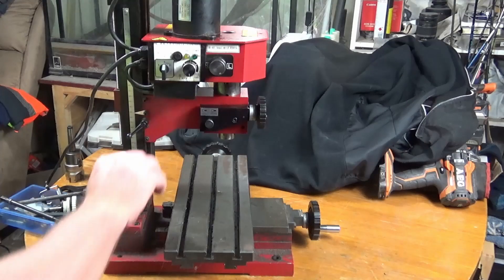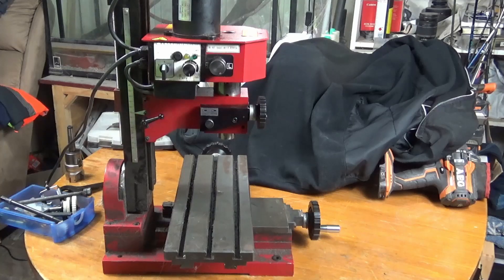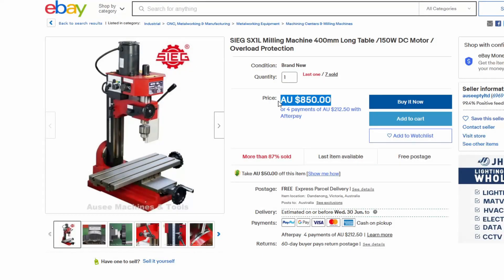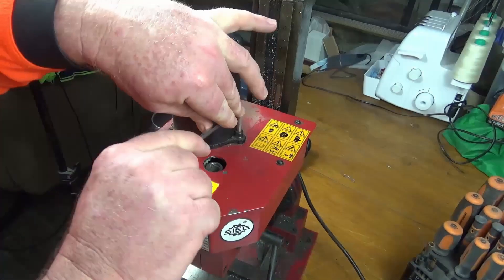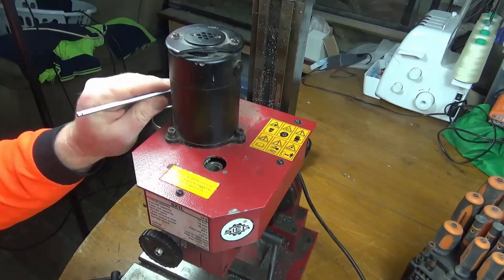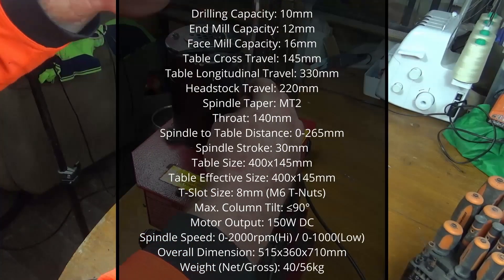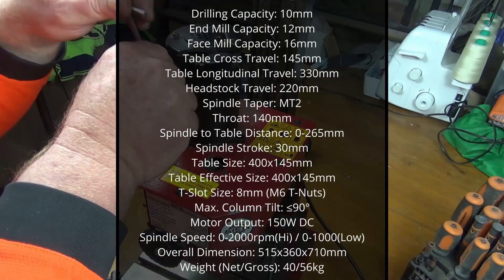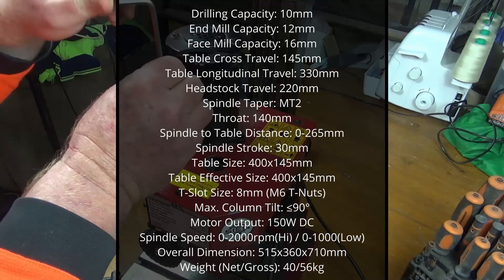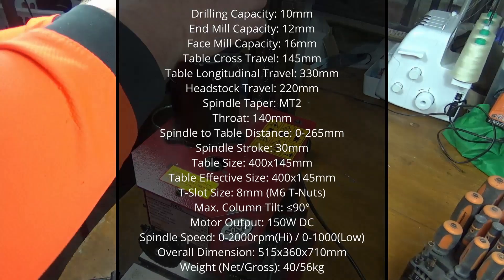The Sieg SX-1L milling machine is the cheapest mill you can buy online. Retailing for $850 Australian dollars, give or take a little bit of postage, it'll no doubt impress the hell out of you with a monumental amount of accessories, including such things as a drill chuck and an assorted array of crap spanners. Manufacturers claim she's got 145 by 330 millimetres of travel on the XY and 220 millimetres of travel on the headstock, which is really not that fantastic, so you're not going to be doing anything bigger than a shoebox.